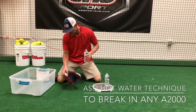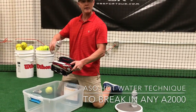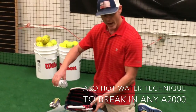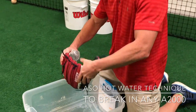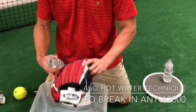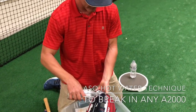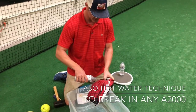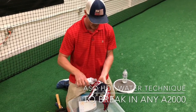We've prepared some hot water, and all we do is pour this directly over the leather. We're going to do the pocket and the web, a little bit of the fingers, definitely the heel, and make sure we get around the hand stall. We'll do a little bit on the back as well, because there's leather back there. We're going to pour it on the super skin too — even though it doesn't have a lot of effect on the super skin, if there is some leather, some welting and that kind of thing in there, it'll soften that up as well.